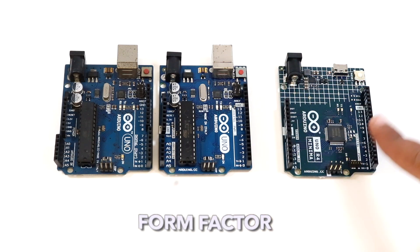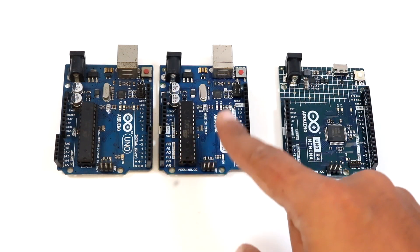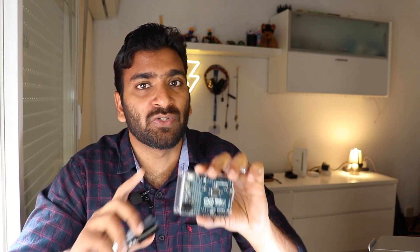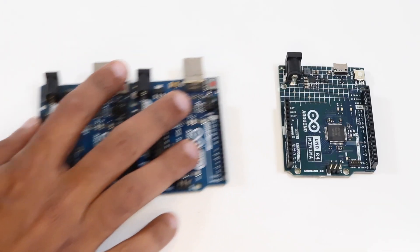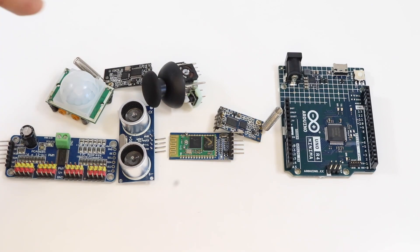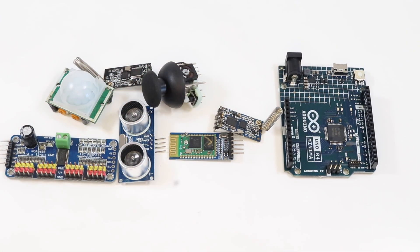Talking about the form factor, the form factor of the new Arduino board is exactly the same as the older versions. That means all the sensor boards and other add-on boards that can be connected to the older version can also be connected to this newer version without any issue. Also, the operating voltage of this new board is 5 volts, which is exactly the same as its predecessors, meaning all the sensor modules and add-on boards used before can also be used with the newer version.